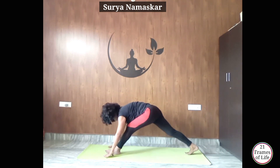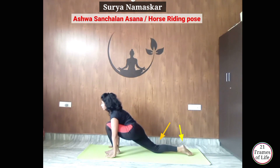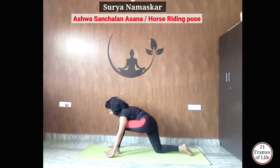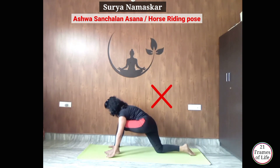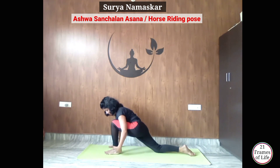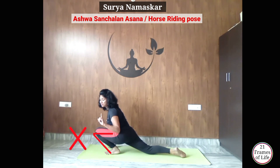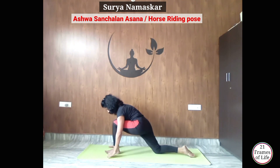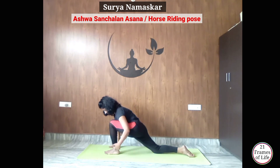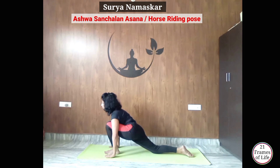Now from here, inhale and take your right leg back — knee down, foot flat. Ashwasanchalanasana — इस आसन में आपके hips इस तरह पीछे नहीं रहने चाहिए। Hips को आगे और नीचे की तरफ push करके रखना है, और आगे वाले पैर का knee और ankle एक line में रहना चाहिए। 90 degree पर आपके knee, toes को इस तरह cross नहीं करना चाहिए, otherwise it will harm your knee — so keep it straight in one line with your ankle.